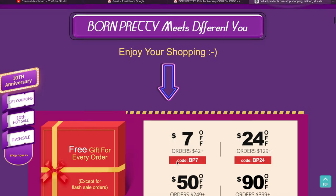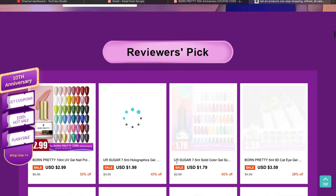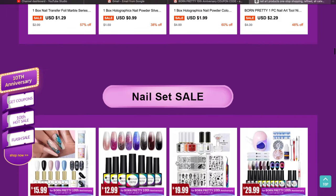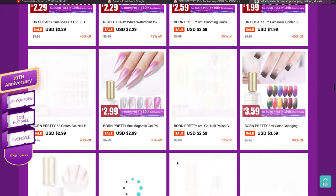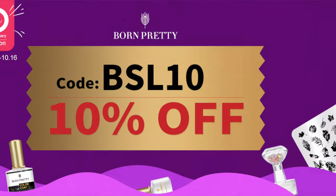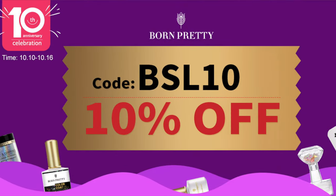Before we start with the video, I just wanted to let you guys know that BornPretty is going to have a huge sale as part of their 10th anniversary. I'm going to put the link in the description box so you can check it out. They have a lot of good products to try, even if you are a beginner. I also have a 10% discount code — you can see it on the screen — to get 10% off.